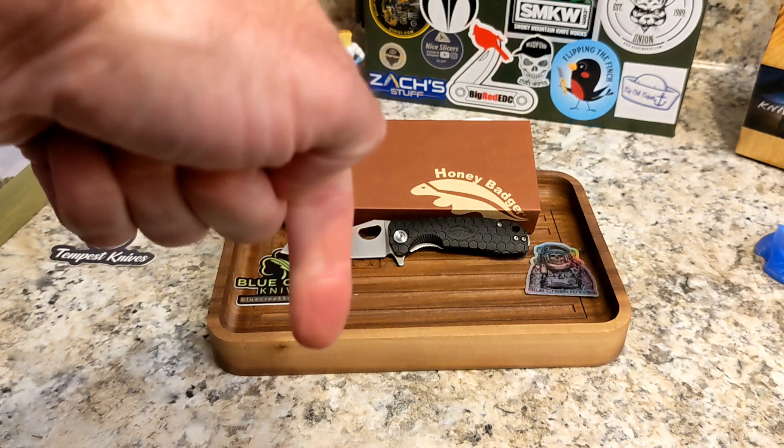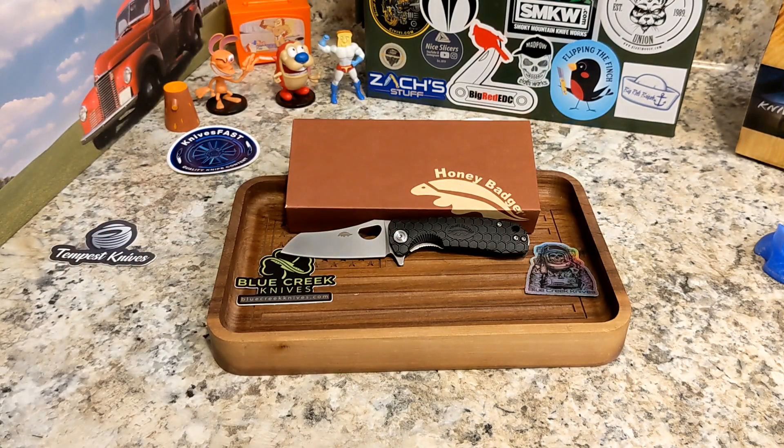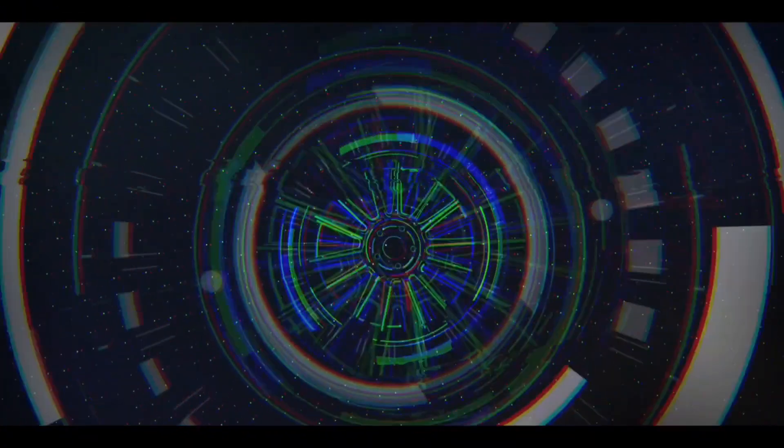There you go, guys — the Honey Badger Worn Cleaver Small. Let me know what you think down in the comments, and give it a thumbs up. If you're not subscribed to the channel please consider doing so — it helps a lot. Hit that notification bell to know when I go live or post videos. Thank you so much for watching the Knives Fast channel — really cool little knife!